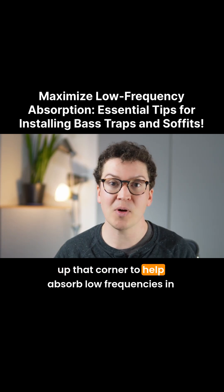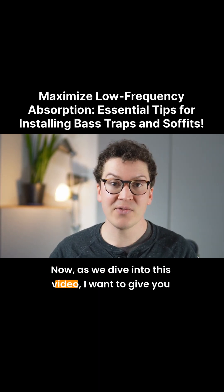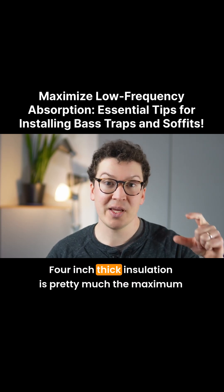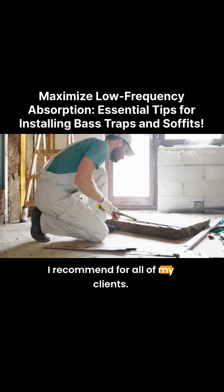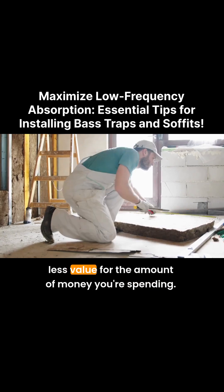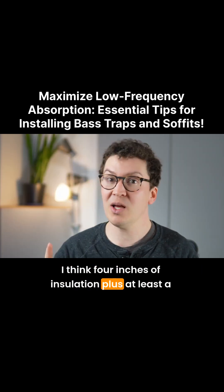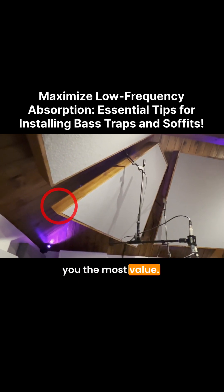That fills up that corner to help absorb low frequencies. Now, as we dive into this video, I want to give you some very clear and simple advice. Four-inch thick insulation is pretty much the maximum I recommend for all of my clients. The reason being that beyond four inches, I think you're spending more money on insulation and getting less value. I think four inches of insulation plus at least a one-inch air gap behind the panels is what's going to give you the most value.